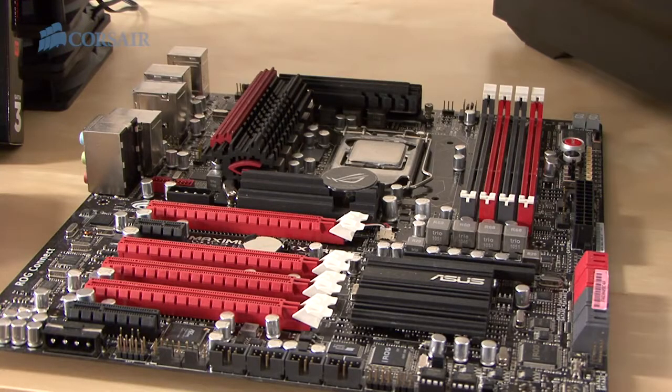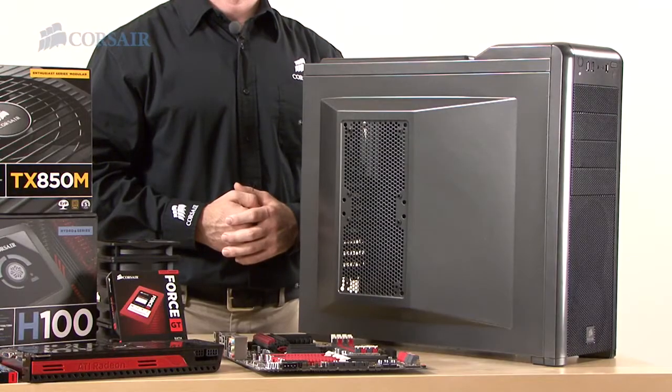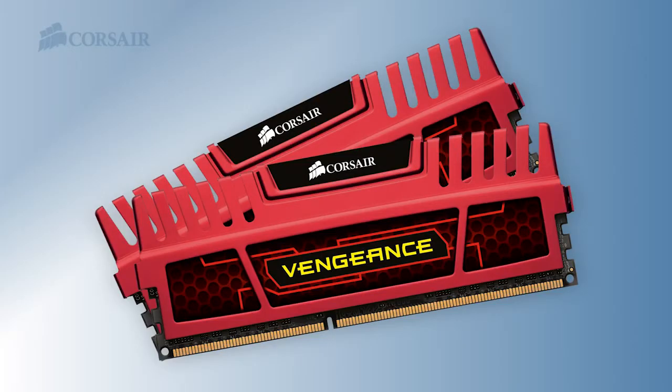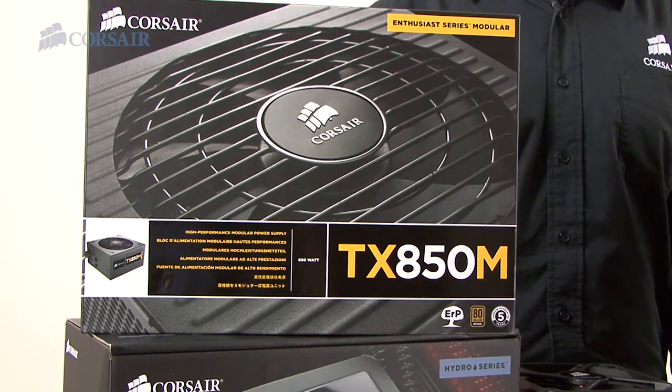Our motherboard is an Asus Maximus 4 Extreme with an Intel Socket 1155 CPU. Graphics are provided by an ATI 5970, and for storage, a Western Digital 640GB drive. The 400R comes with 3 fans built-in, but we're adding 5 more 120mm fans. We're also cooling the CPU with a Hydro Series H100 Extreme Performance Liquid CPU Cooler. We're adding 8GB of Vengeance DRAM. Our boot drive is a 120GB 4 Series GTX solid-state drive, and we're powering everything with an Enthusiast Series Modular TX850M.